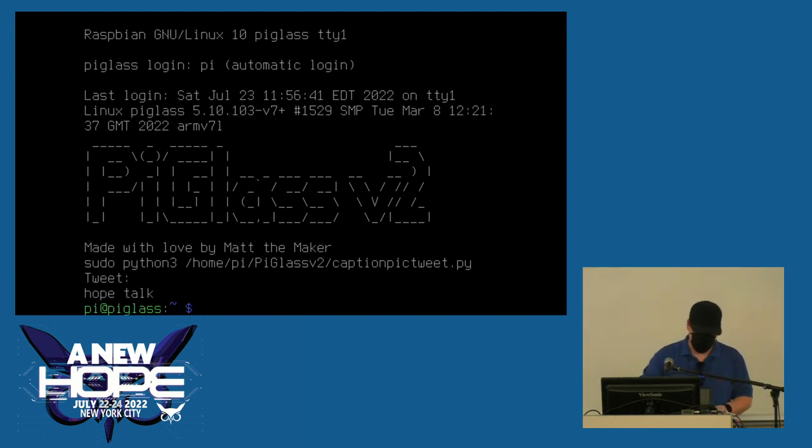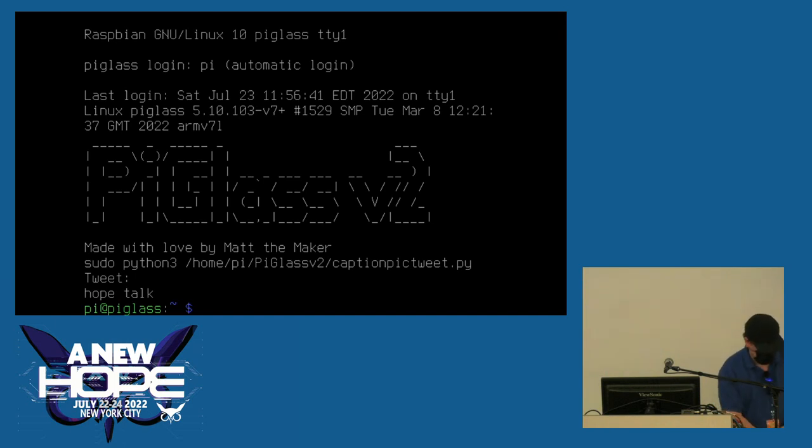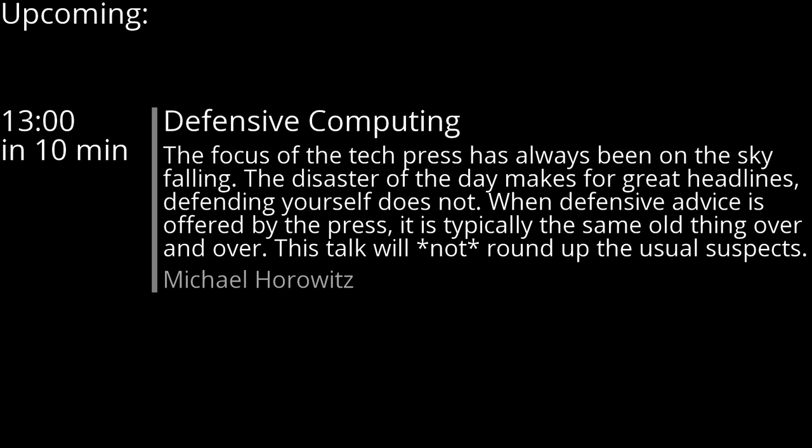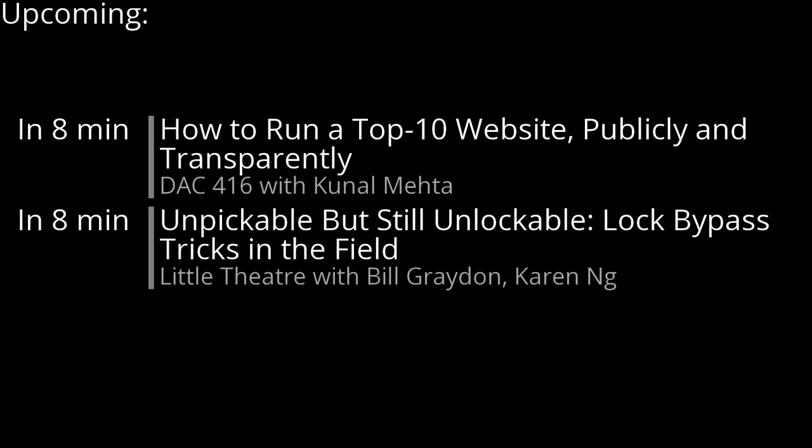Someone in the Matrix chat said making these things into kits would be amazing — so Matt, we've got a business plan coming up. I could do kits for people's freezers and stuff. They work, but they're amazing.